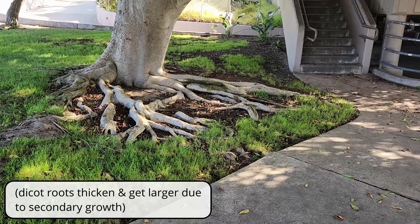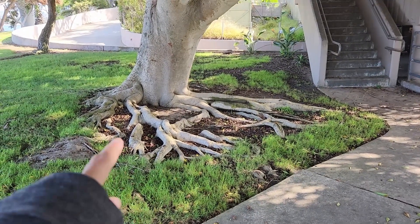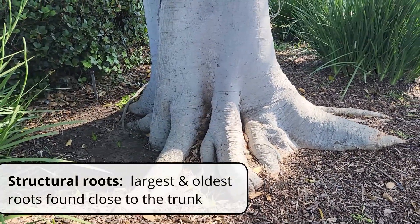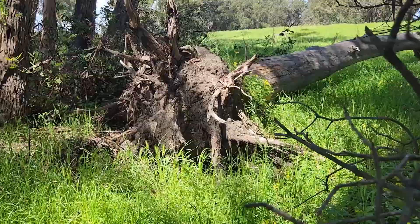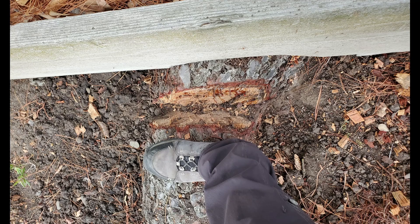At the same time the roots are also thickening, because dicots are capable of secondary growth and they can add wood onto their branches, trunks, and roots. So you'll find the oldest roots closest to the trunk, and they will also be the biggest because they've had more time to thicken up. These biggest, oldest roots by the trunk are called structural roots, and they're really important to keep a tree upright and anchored in the soil. You have to be really careful doing root pruning activities or anything that will disturb the roots in the structural root area, because excessive pruning of the structural roots can jeopardize the stability of the whole tree.